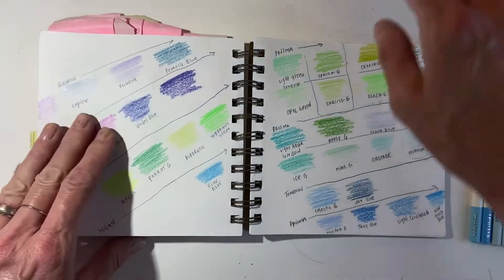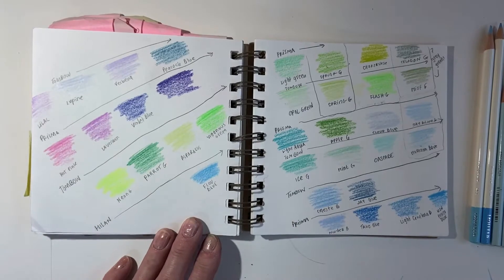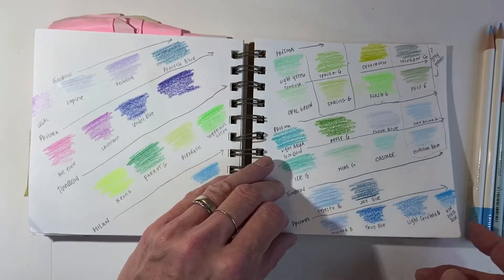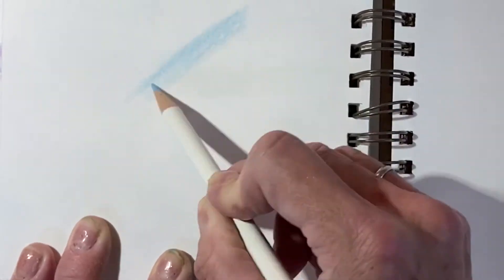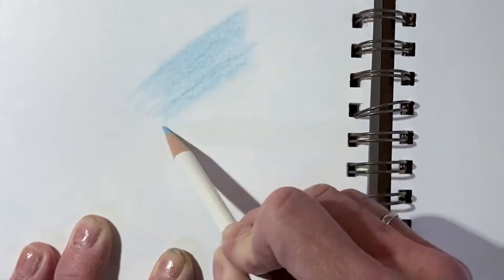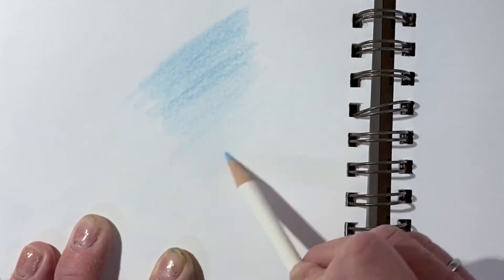At first I just tested them like this, with no particular order. Then I went back and did it again and put some of the colors close together in terms of hue. When you test your colored pencils, you always want to try to make a gradient — press harder at one end, then release the pressure, so you can see how dark and how light that colored pencil can actually be.